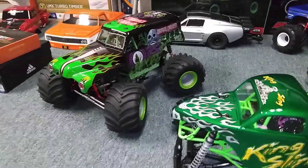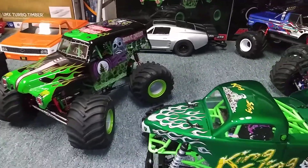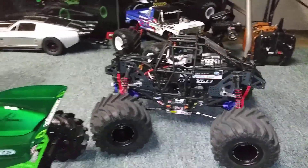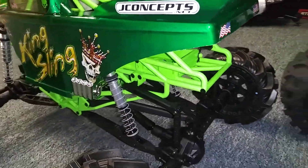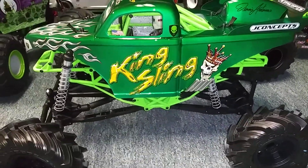There's the other monster trucks I have. I'm going to be installing a 3500 KV brushless system in here.